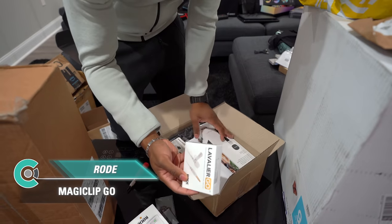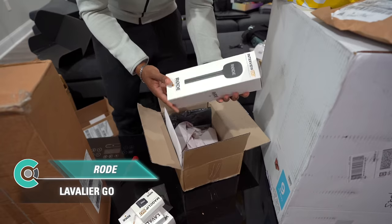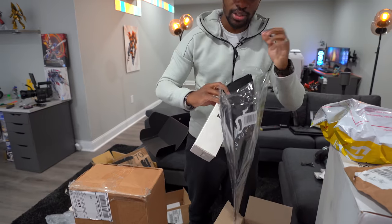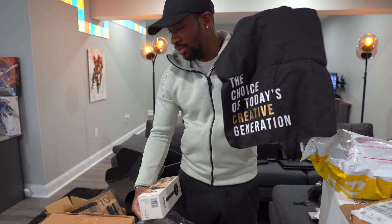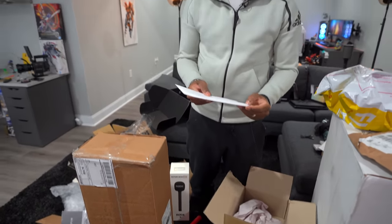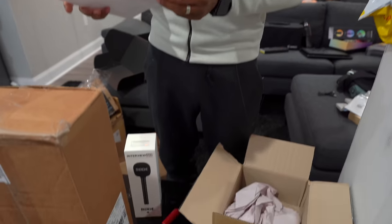We got a lot more Rode stuff — Rode pins, another Rode Wireless Go lav, a magnetic clip, and what looks like a travel pouch or tote bag. They really hooked us up! Ari is excited about getting her vlogging back on — maybe an 'Average Couple' or 'Average Family' channel with the wireless mic. Thank you Rode for sending all of this over!